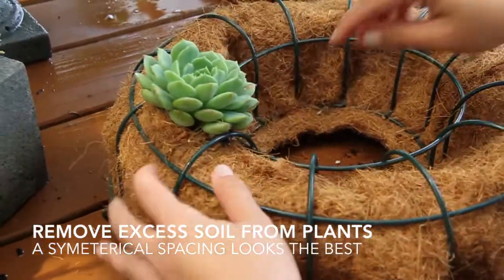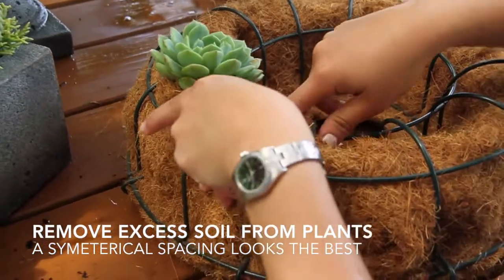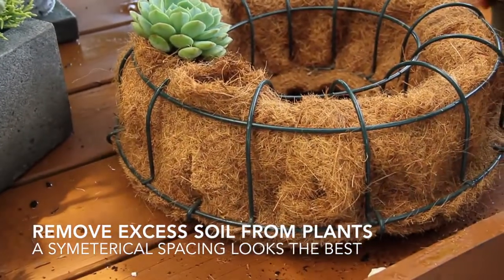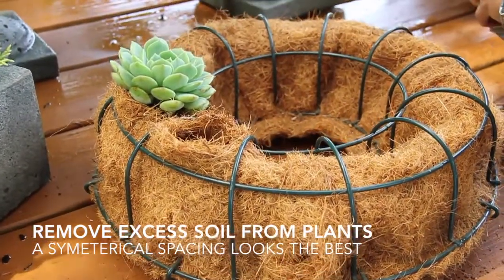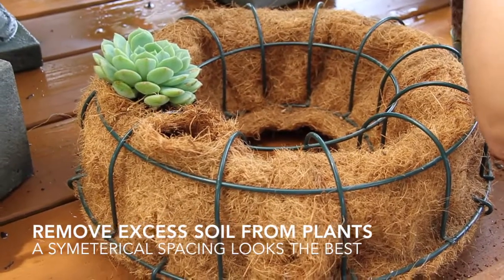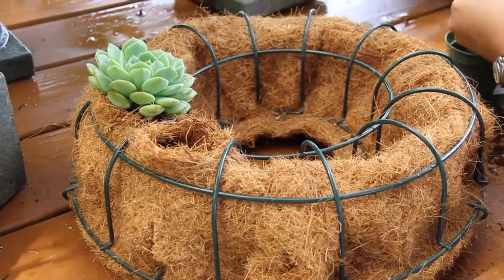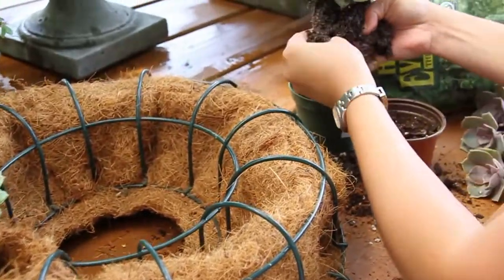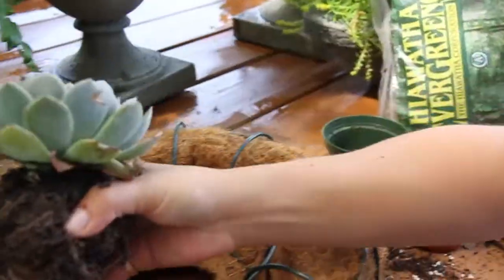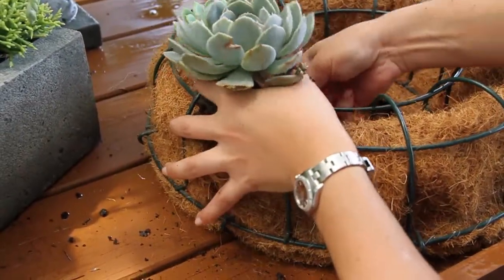You do the biggest succulents first and then you do the smallest ones. I like to arrange an asymmetrical wreath. Some people like symmetry, but I like to place a few big succulents and mix in the smaller ones afterwards. I'll probably do two of the big ones and place this one in there just like the first. You've got to cram that little sucker in there.